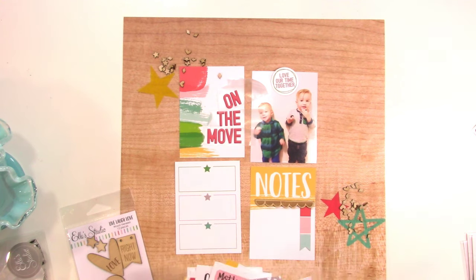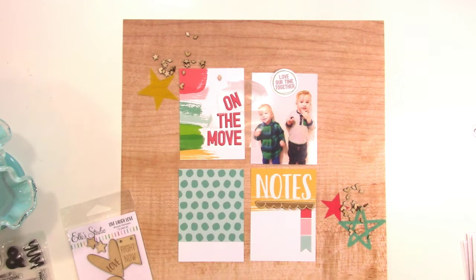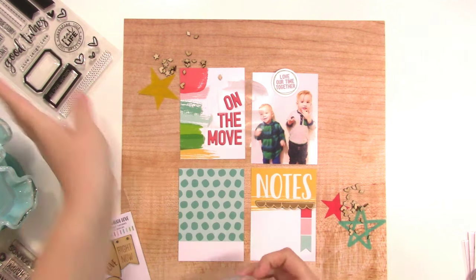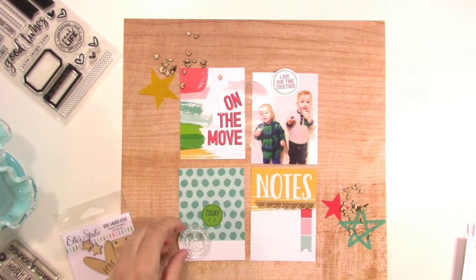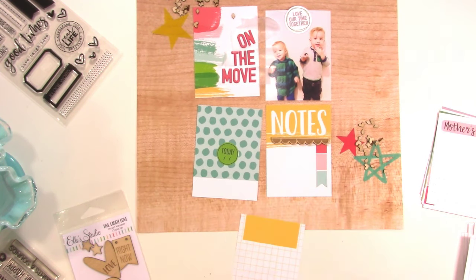I thought to bring in more wood it would be nice to use that scalloped piece from the Live, Laugh, Love collection. And here's where I decide I do want to switch out that card for the polka dot one — it just felt like too much white space, and I knew I wanted to do my journaling on the notes card. So I have a little banner die cut on the notes card right now, but it's going to not stay there — I thought I needed a pop of color, but it looks weird so I'll move it.